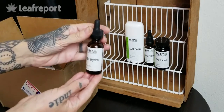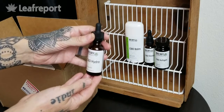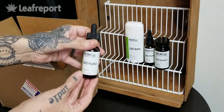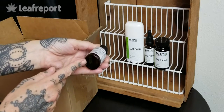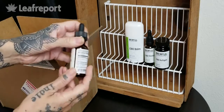Next we have the CBD hydro tincture. This is a water soluble tincture, not an oil tincture. This is a 250 milligram CBD size in a 30 milliliter bottle. Our batch number is on the bottom and all of our nutritional facts are listed.